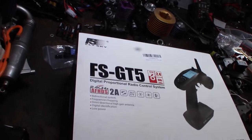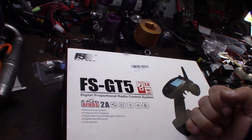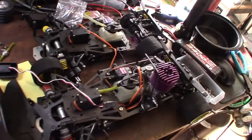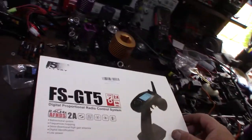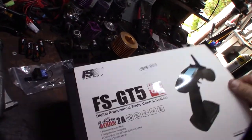Hey guys, check this out — just got the FlySky FS-GT5 for a couple cars I'm putting together, a couple Serpents and a Mugen. I wanted to upgrade to 2.4 gigahertz from the older style. I got these cars on an eBay auction and wanted to upgrade to newer technology.